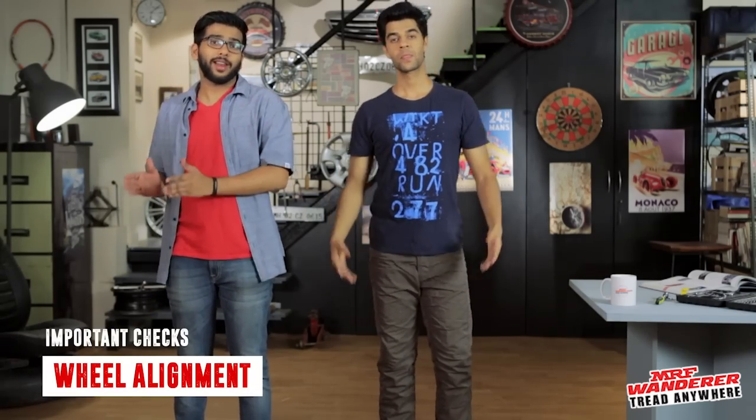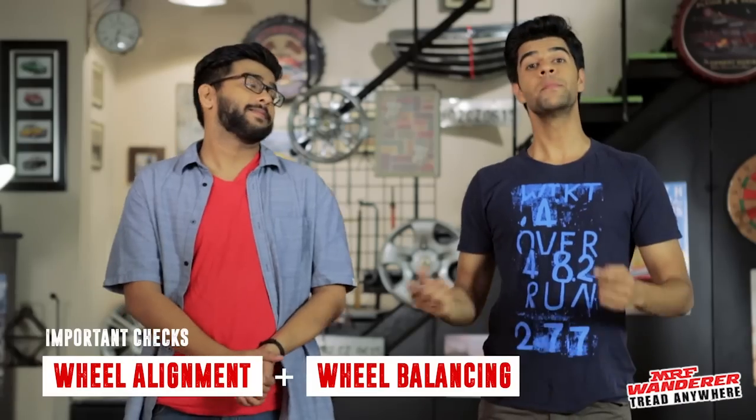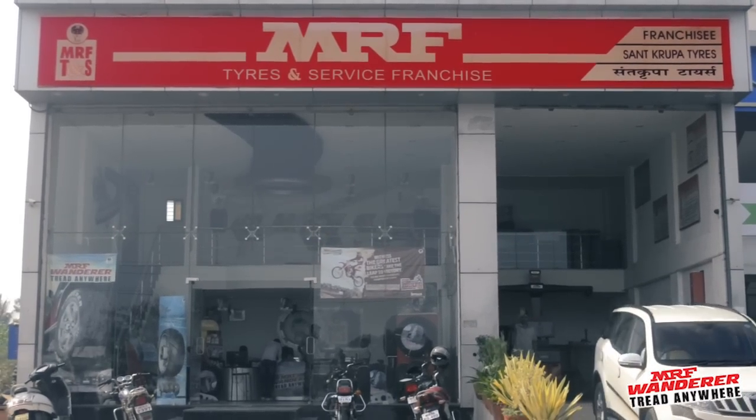Before you leave, it is important to have the right balance — wheel balance — and wheel alignment. When you go off-roading, you don't want your tyres to be wobbly, right? That can only be possible if your tyres are well aligned and well balanced. And because I'm the more responsible one, I got these tests done at a nearby MRF Tyres and Services outlet, so our car is ready to rock and roll.